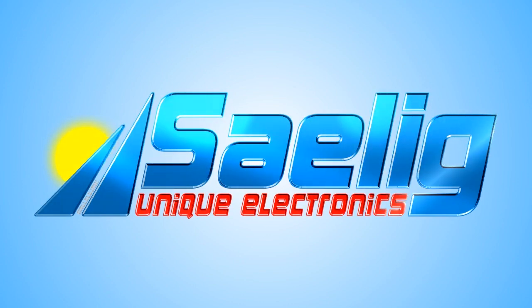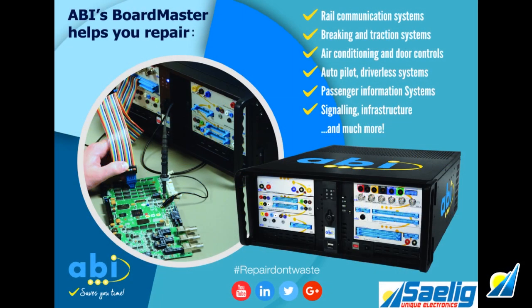ABI Electronics Boardmaster is a great solution for troubleshooting a wide range of circuit boards, modules, and components from any kind of equipment.